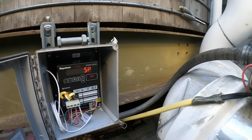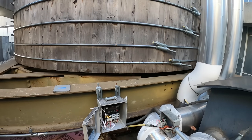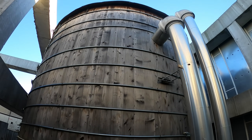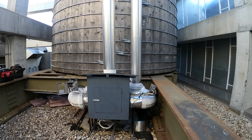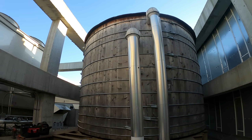Hello everyone and welcome to Jumper Man Tech where we specialize in HVAC and do everything DIY. Today we have an interesting service call for a water storage tank — a bit of a strange one, something we don't really work on.